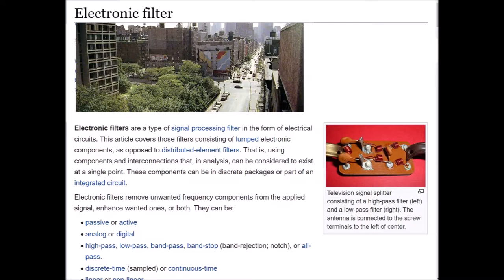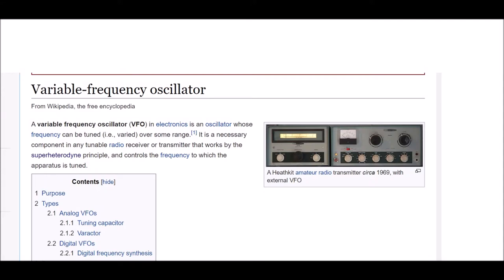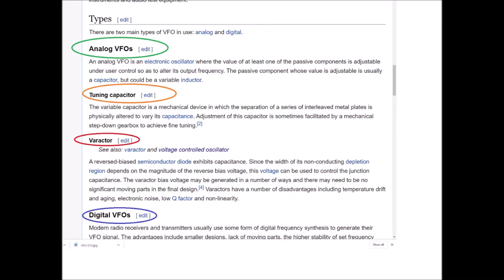I've got a lot of learning to do. This was supposed to be a video on variable frequency oscillators. I gave a basic definition on a VFO, then described its purpose — which was very technical — and because it was technical, I added a bunch of definitions in there as well. So now the next category is types of variable frequency oscillators, or VFOs. There are two main types of VFO in use: analog and digital.